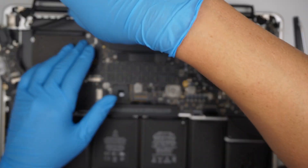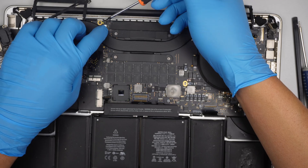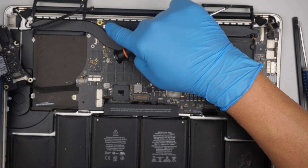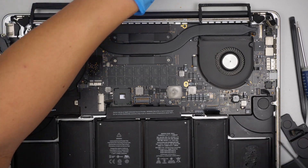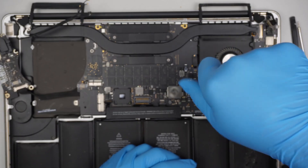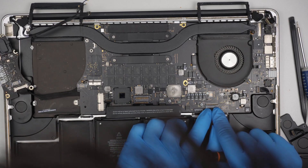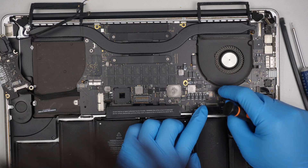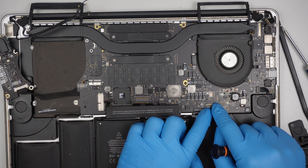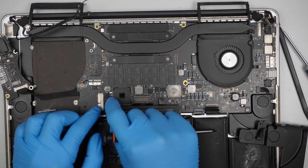There are two screws here on top. Again, make sure that the flex cable is sitting on top of the motherboard and do not forget to reconnect this flex cable here. Reconnect the keyboard — make sure you slide it in gently and all the way in, and close the clip after. Reconnect the cable for the speaker.